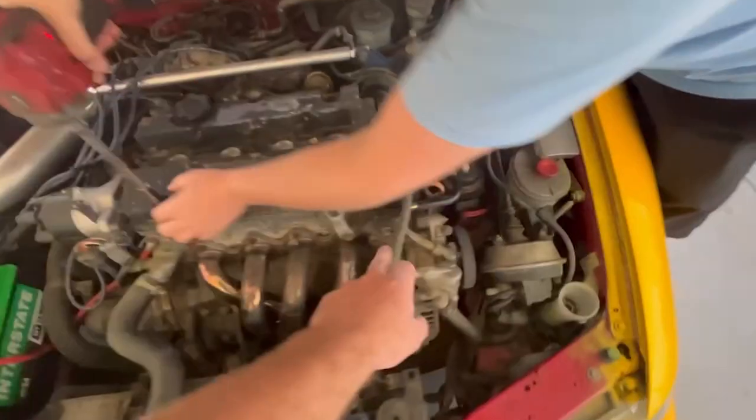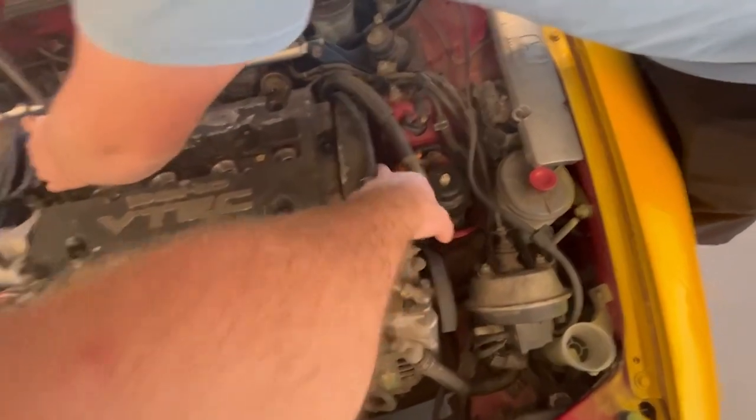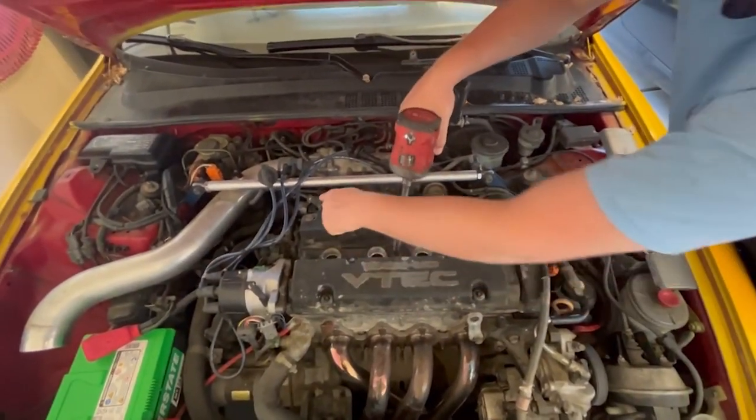Pull your spark plugs out. There's a bolt on the power steering pump bracket that holds the wiring harness down — you're going to pull that. There's also a ground here, 10 millimeter — pull that too. Then there are eight valve cover bolts, 10 millimeters as well.